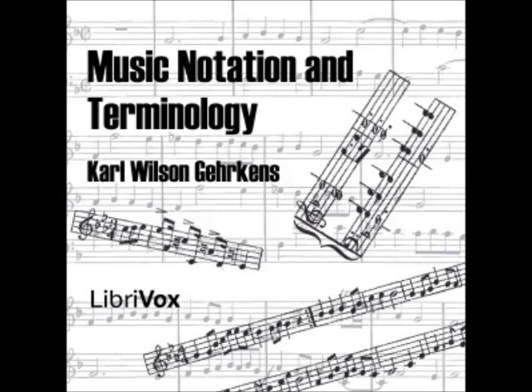Section 28: A note is a character expressing relative duration which, when placed on a staff, indicates that a certain tone is to be sounded for a certain relative length of time. The pitch of the tone is shown by the position of the note on the staff, while the length of time is shown by the shape of the note. For example, a half note on the second line of the treble staff indicates that G is to be played for a period of time twice as long as would be indicated by a quarter note in the same composition.